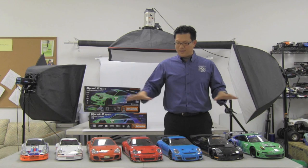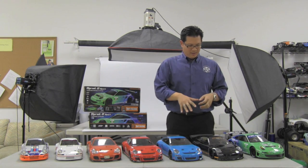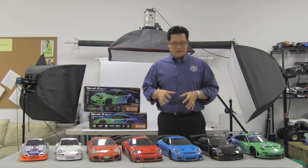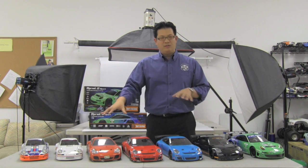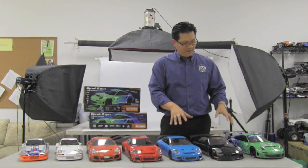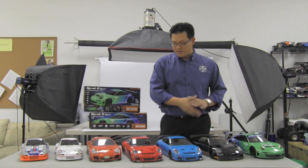We're currently in HPI's photo shoot area. As you can see, we have a lineup of Porsches — the RSRs, GT3 RSs, turbos. This is only a small sampling of the Porsche vehicles they carry. You can get a full car like this RSR here, or you can buy the bodies and interchange them on the chassis below. We're going to show you how they get from the large-scale version down to this 1/10 scale model.